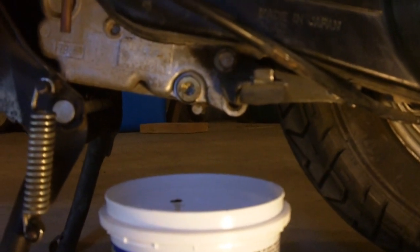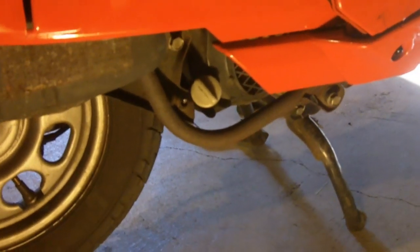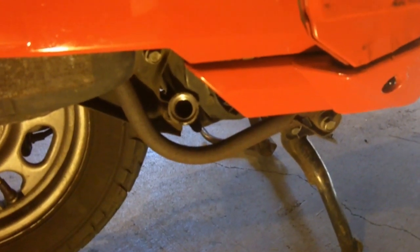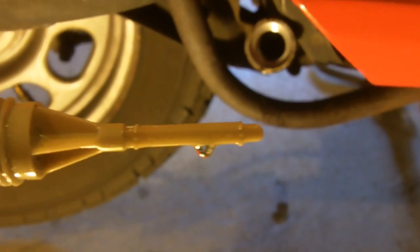Once you're all done, just go ahead and tighten that drain plug back in. Next up, we move over to the other side of the scooter, and you've got this little dipstick here, and you're going to fill it through this hole. You just unscrew this, pull it out, stick a funnel in there — it's three-quarters of a quart. If you want to check just to make sure you're at the right level, you can pull this out and the oil should show up between those two little dotted lines on there. It looks like we're good, so our oil is all changed.